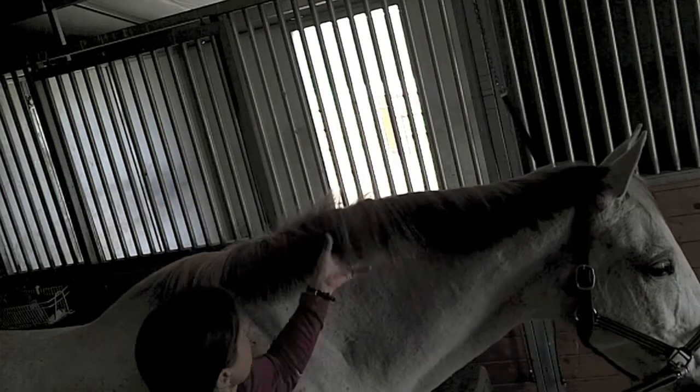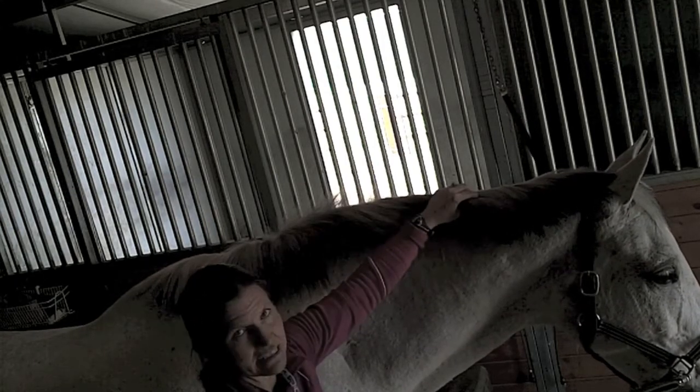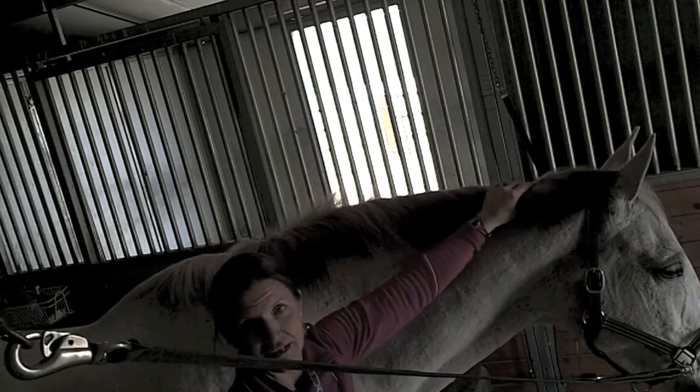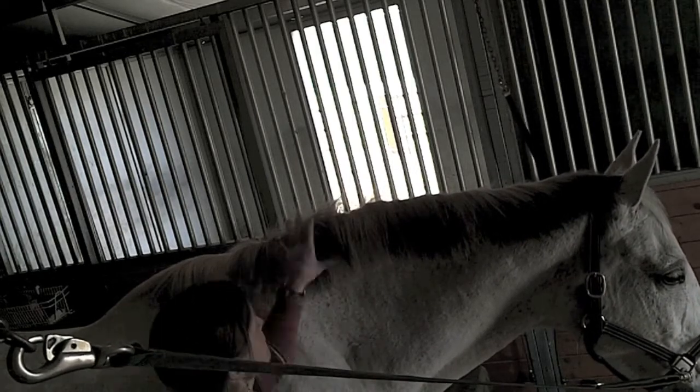This horse's mane is easily two to three inches too long. I'm going to go along and pull in places, but where it starts getting thin — especially down at the bottom — I'm going to use scissors more down there than up here, because I don't want to pull it to where there's nothing left. You want a uniform mane, uniform thickness all the way down. I'll show you how to incorporate the scissors as we go.